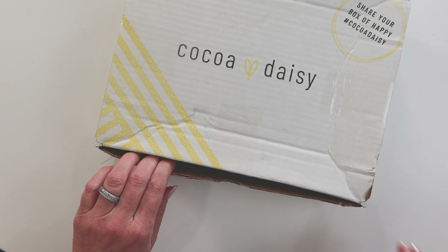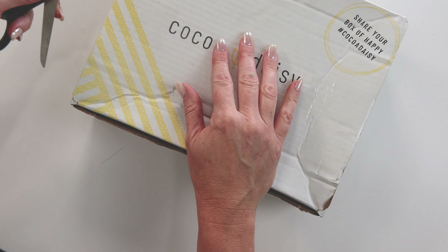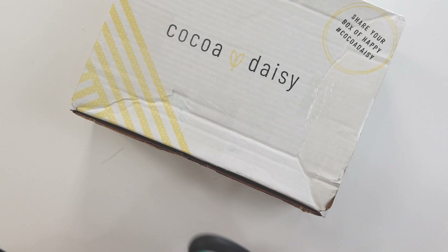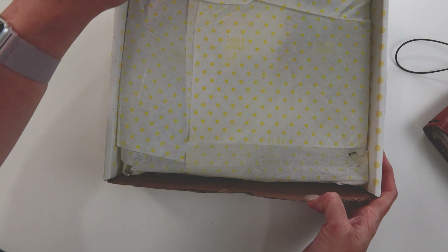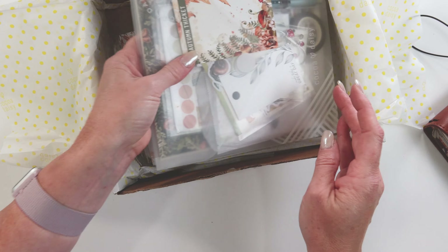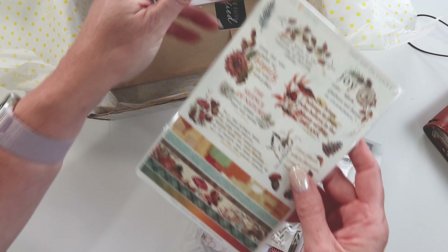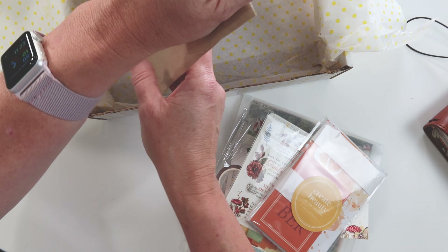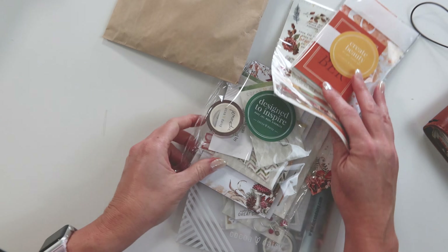I've just gotten my Coco DZ box of happiness. I'm just going to quickly open that up for you. I am wanting to do an unboxing — I promise I won't take much of your time, but I just have to show you the absolute gorgeousness that this fall autumn thicket is. I'm just going to go ahead and take everything out of the box, explain what I get and what I use it for. Let's go ahead and get started.